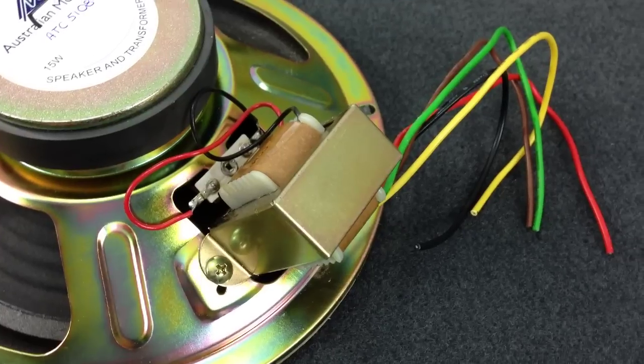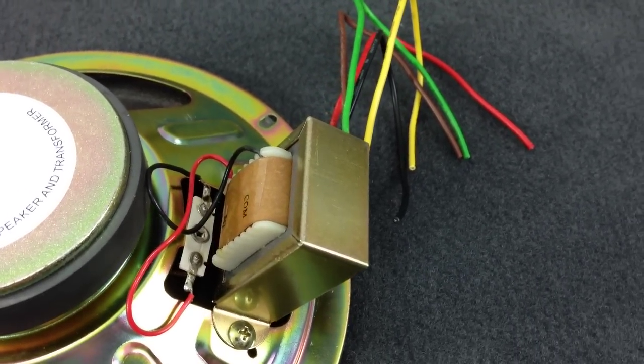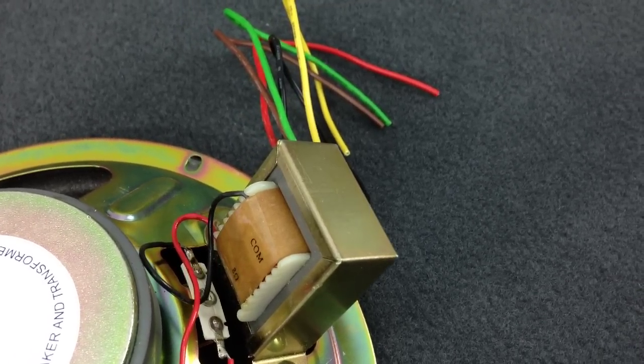On this particular speaker, the coloured leads or connections vary the output from between 2.5 and 15 watts. So effectively you've got the ability to increase the volume or decrease the volume relative to other speakers on the cable run.